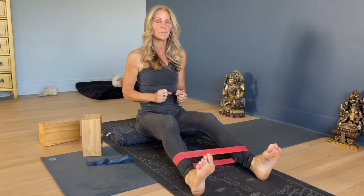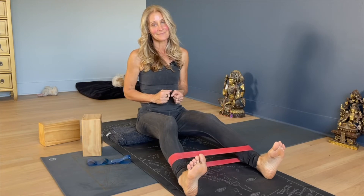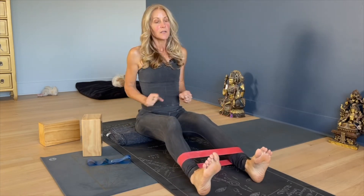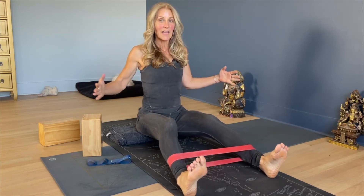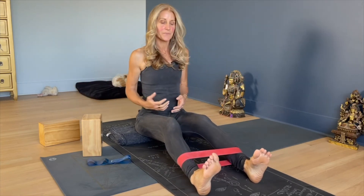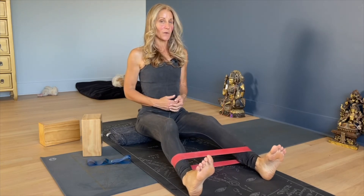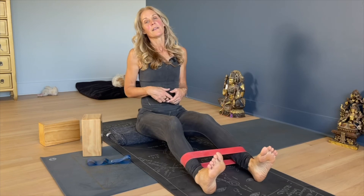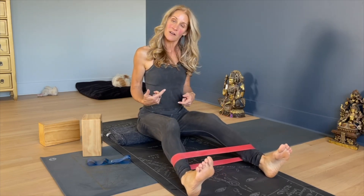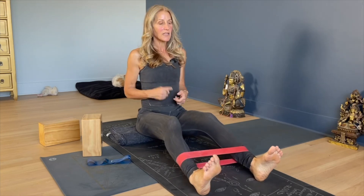Slide your legs apart and together, working the outer thighs and outer seat. These are the abductors — what abducts your hip. Hopefully you're feeling everything work because muscles don't work in isolation; they're chains. Where are you deficient? Working in isolation will make the whole thing work better.